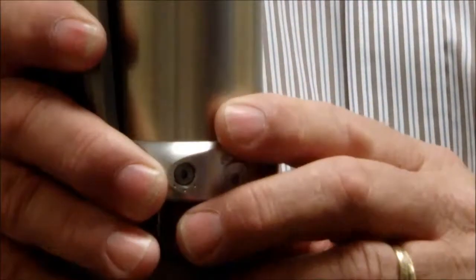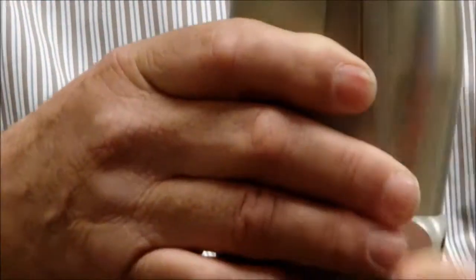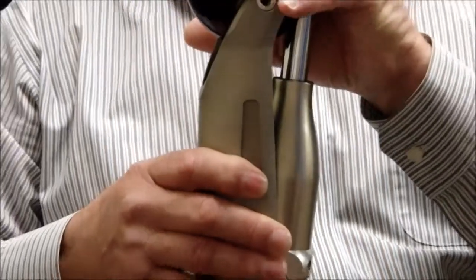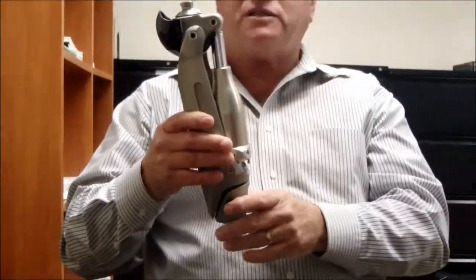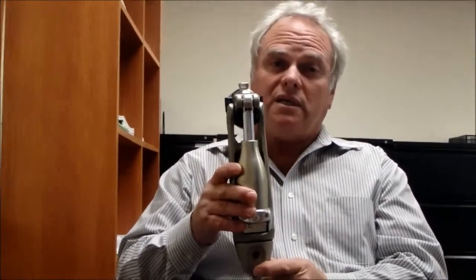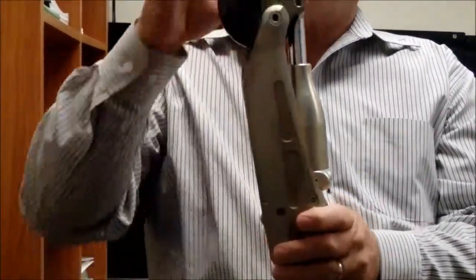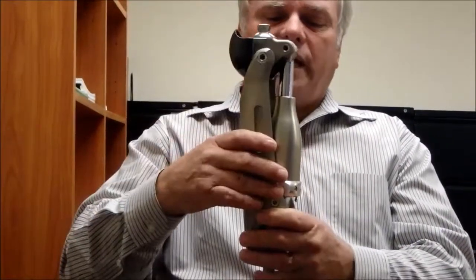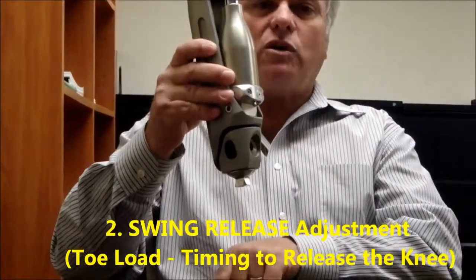Now once their stance is set and you've done the correct TKA bench alignment, this knee is ready to walk. The trick for walking is when does the knee release into swing? It needs a couple things to release into swing: one, full extension — the knee has to be fully extended — and two, they have to have a toe load.